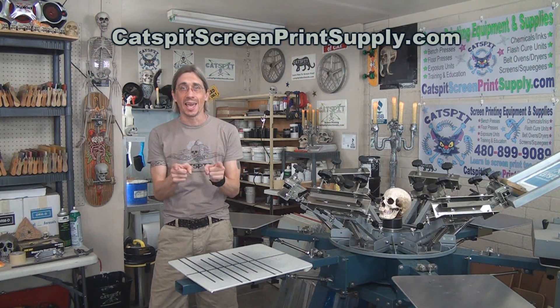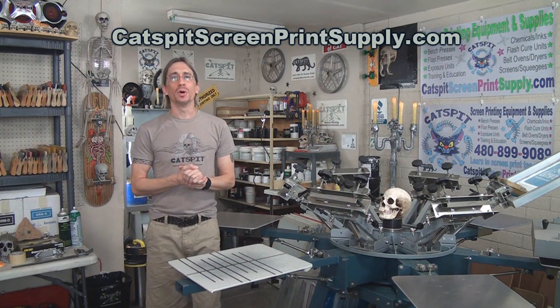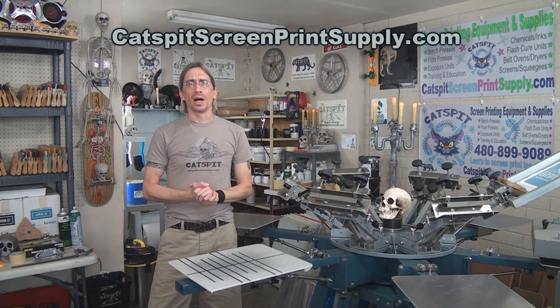Hello and welcome to another educational video about screen printing by Catspit Productions. Today I just wanted to share with you a little video clip that Raynard put together about how they build the elite screen printing press.